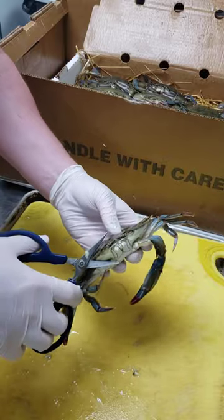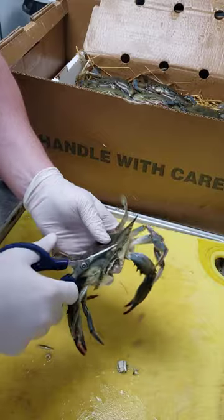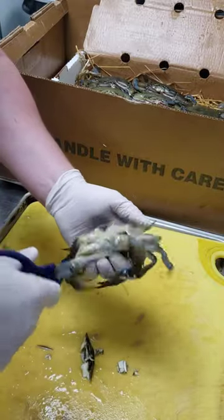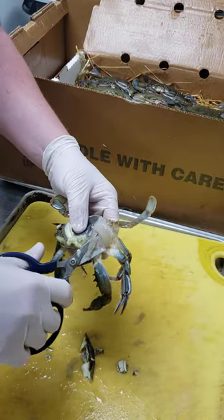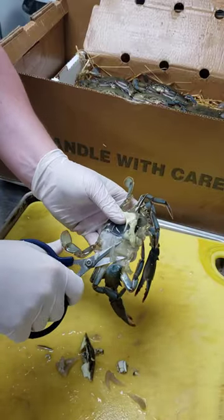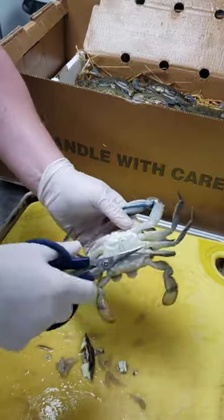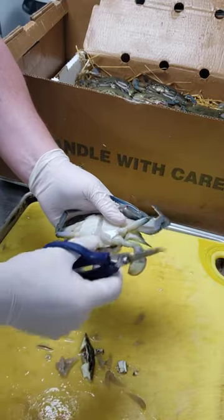So we're going to make a cut here with scissors. Far back, take this part off, make sure you get the mouth. You're going to open up the sides here, take out these gills, same thing on the other side, and then on the back side, pull this up, cut all that out.